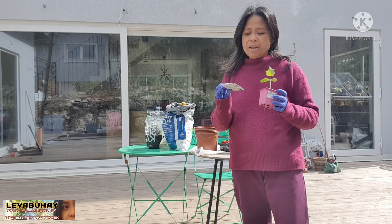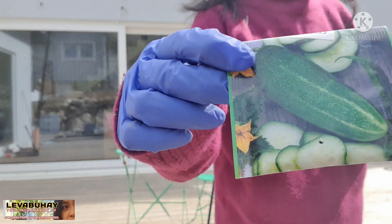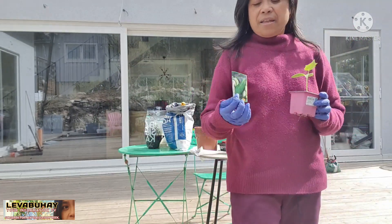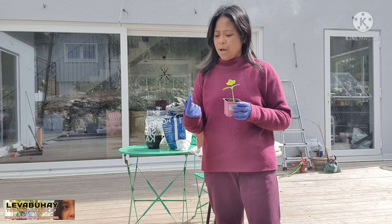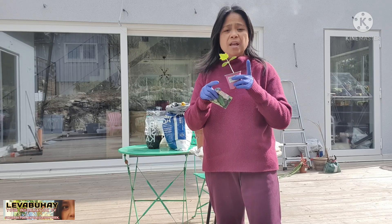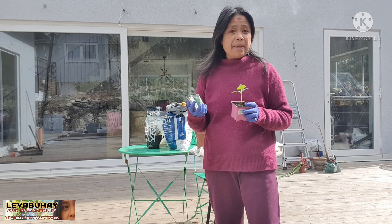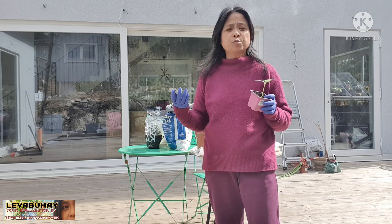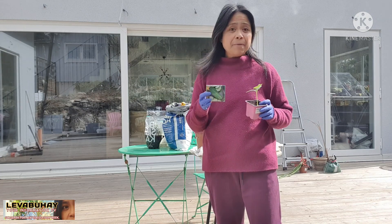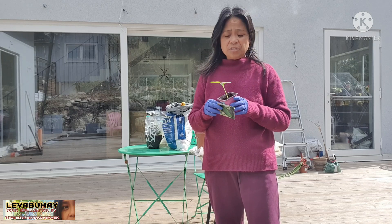Cucumbers are of different varieties but I usually choose this kind of cucumber. They are not that long — they are quite short cucumbers — but the reason why I like propagating them is because they are very crispy, a little bit of sweetness, and I just love them in my salads. This is how it looks like.